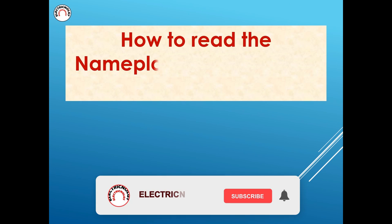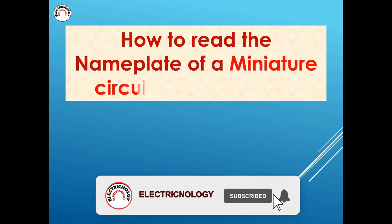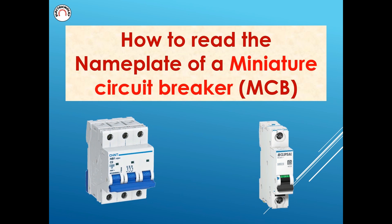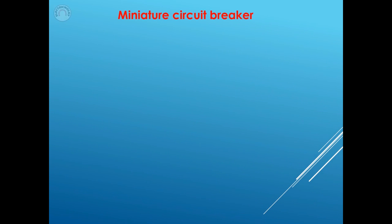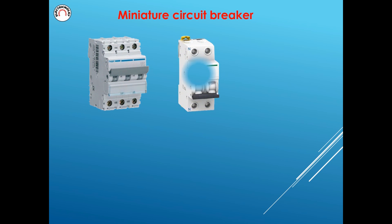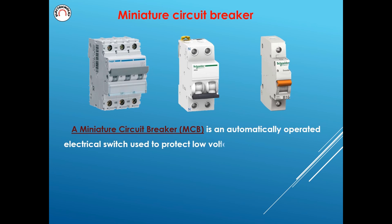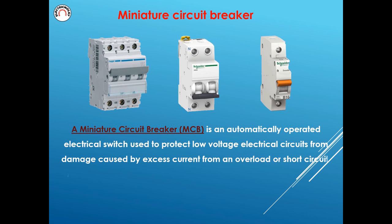How to Read the Nameplate of a Miniature Circuit Breaker. A Miniature Circuit Breaker, MCB, is an automatically operated electrical switch used to protect low-voltage electrical circuits from damage caused by excess current from an overload or short circuit.